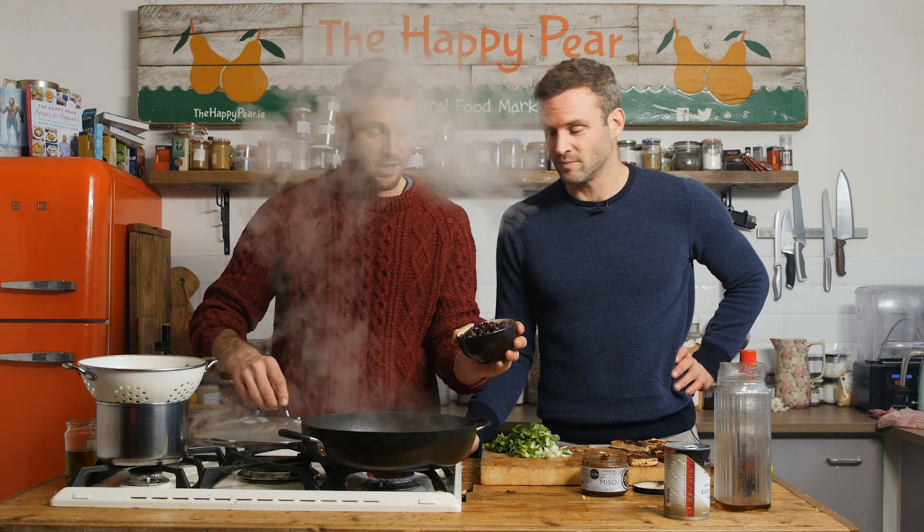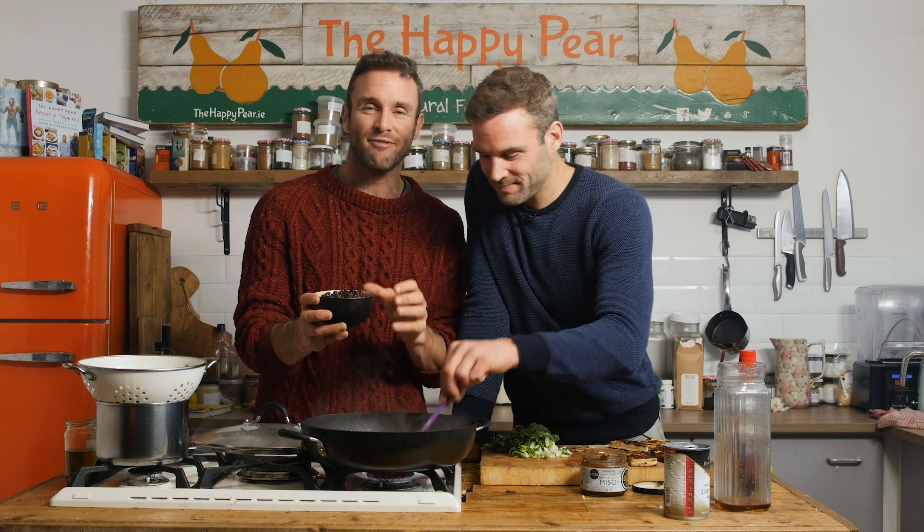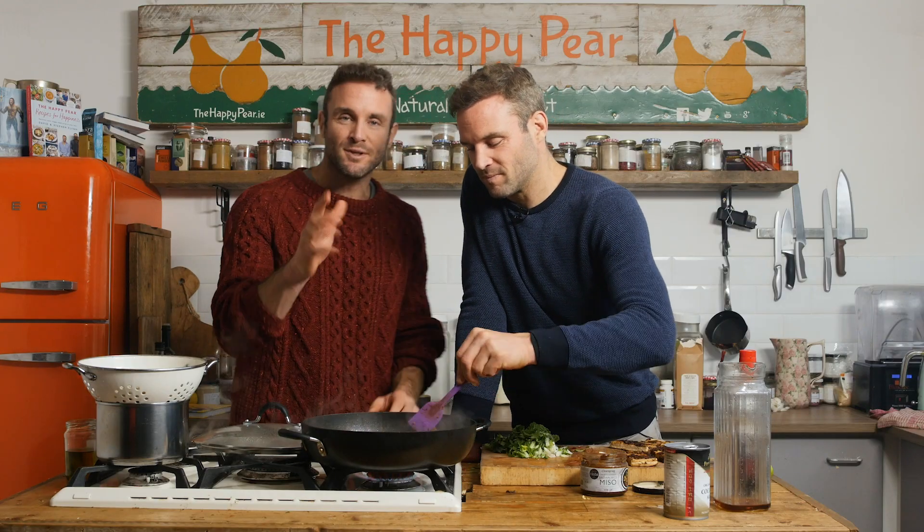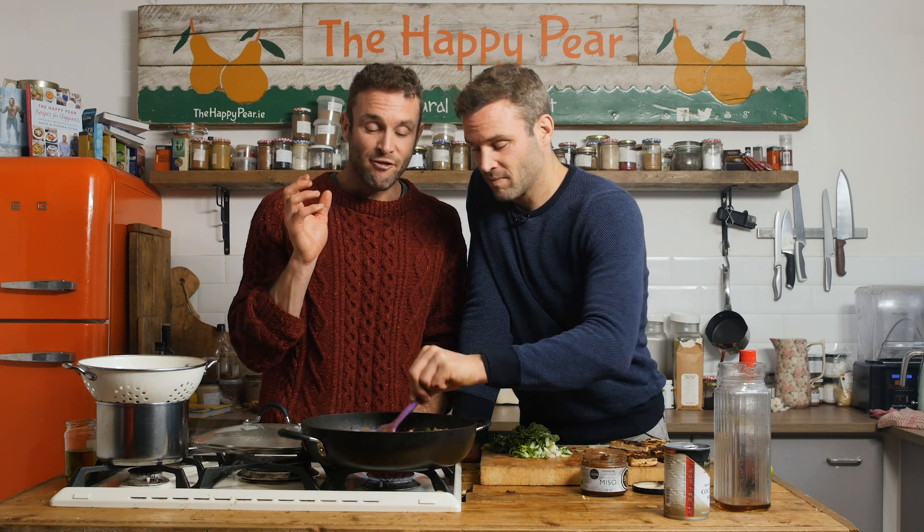Next, we're getting our beans into the dish — one tin of black beans. If using tinned beans, make sure to drain and rinse them because you're washing away a lot of the flatulence. Beans get a bad wrap, but once you wash away the liquid you're reducing the flatulence. Interestingly, in the Blue Zones — the five places in the world with the most centenarians — 95% of the diet across these five places is plant-based and whole food, and a huge component is beans. Beans are a great thing to have, particularly if you're new to veganism, so learning to love them is really important.